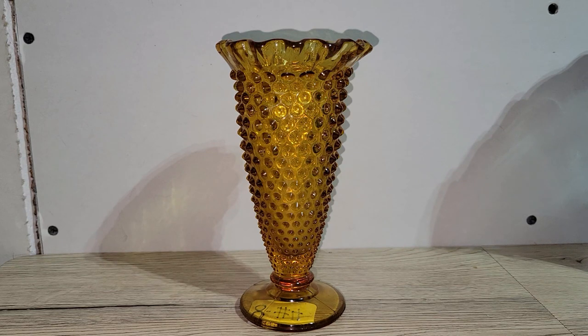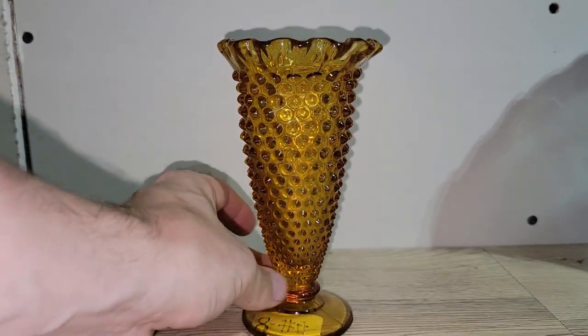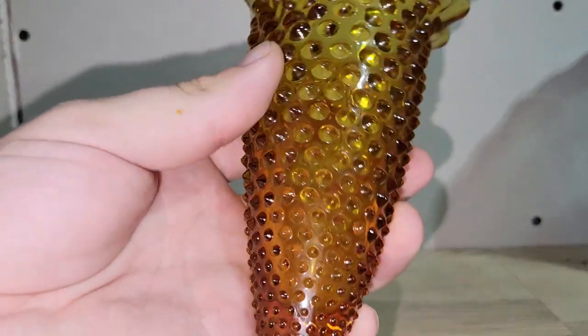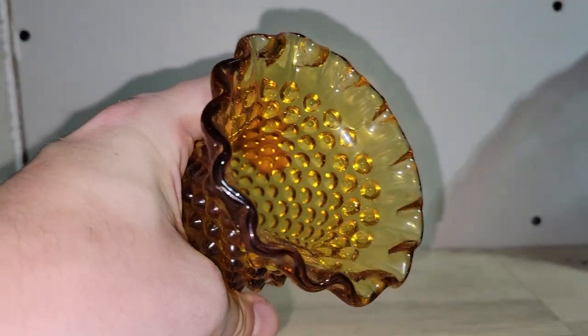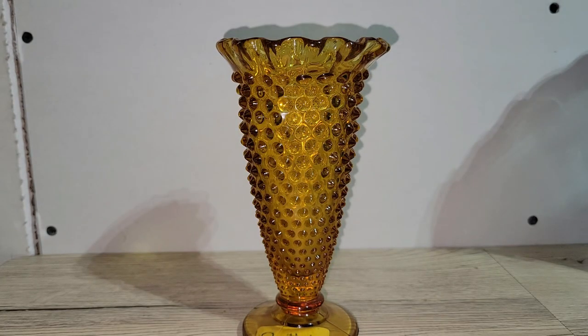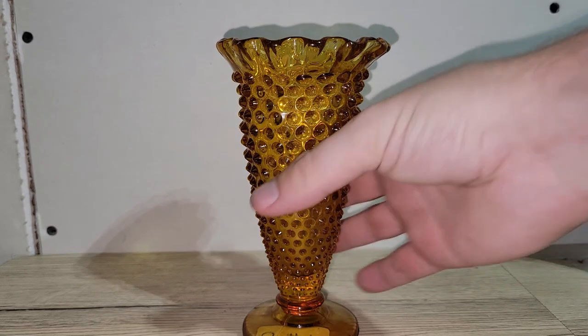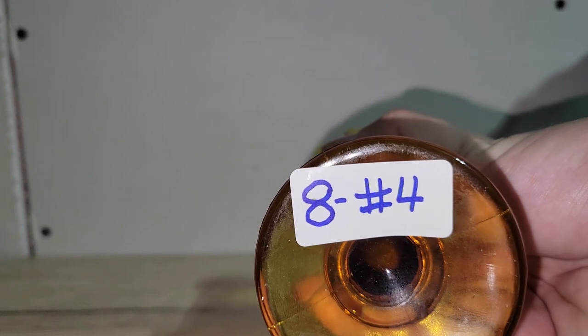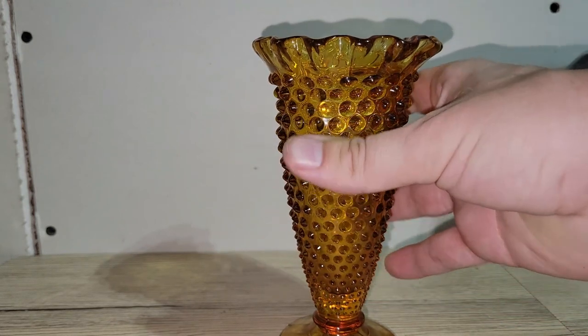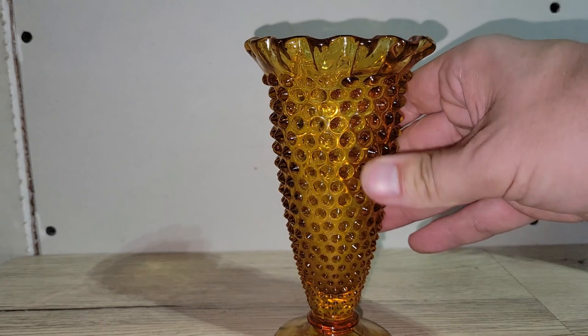Next we have this really nice amber vase — it's more pointy toward the bottom and has hobnails with a slight spike to them. I call it a cone vase, and it has a ruffled edge. Great for boho lovers who keep amber glass out year-round, or for fall decor. I'm asking only eight dollars — number four.